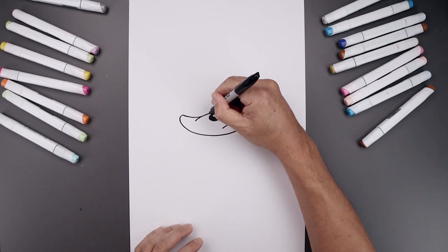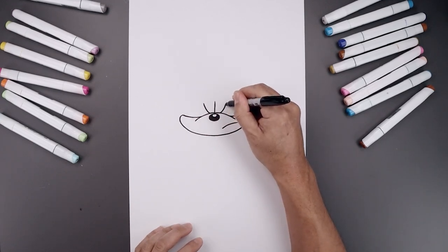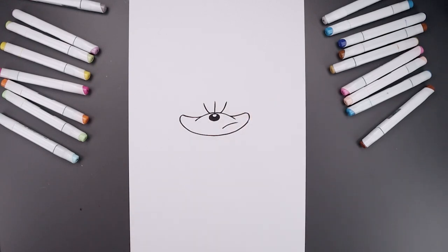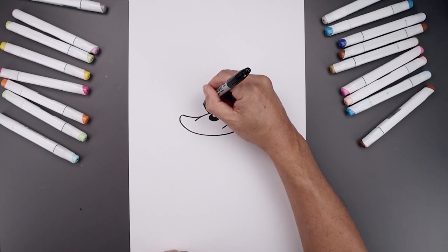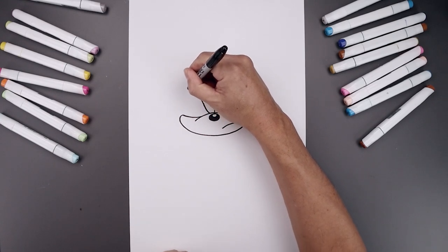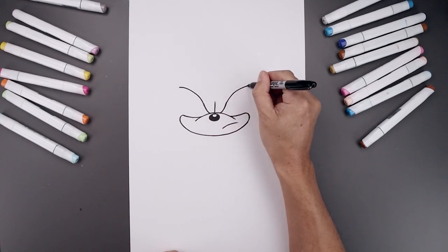Let's move out to the side and curve the brow going out and then up towards the left and right. Then we'll curve the brow going back out towards the side of the head — go up and then out towards the left side. Go to the right and go up towards the same height.